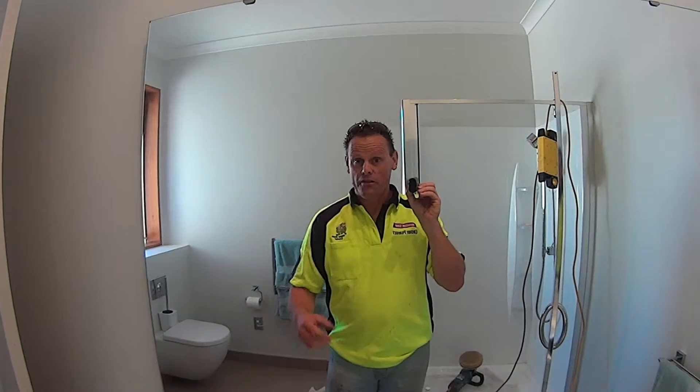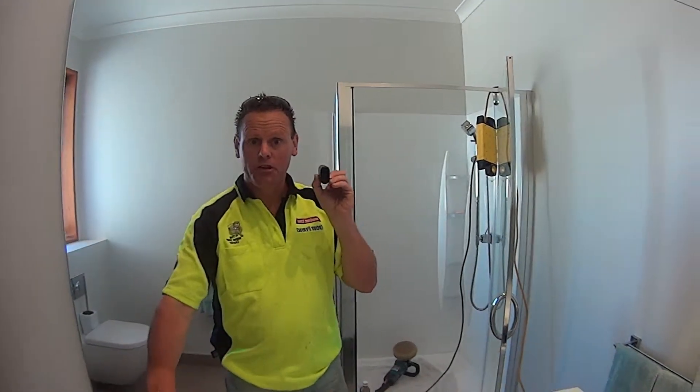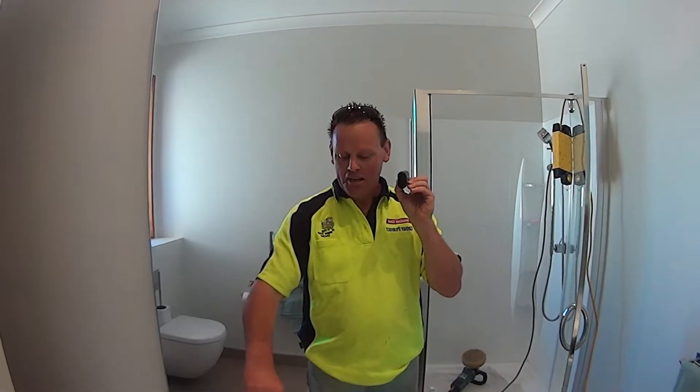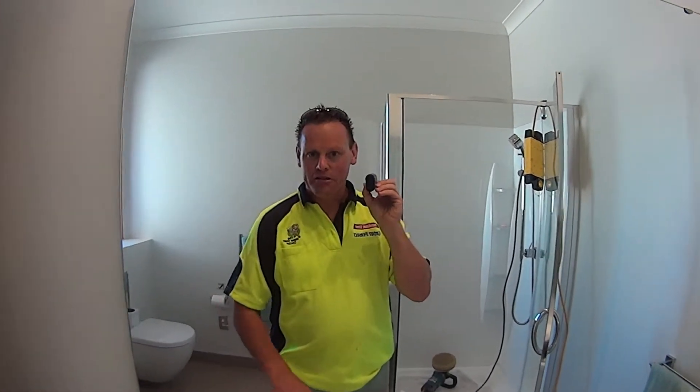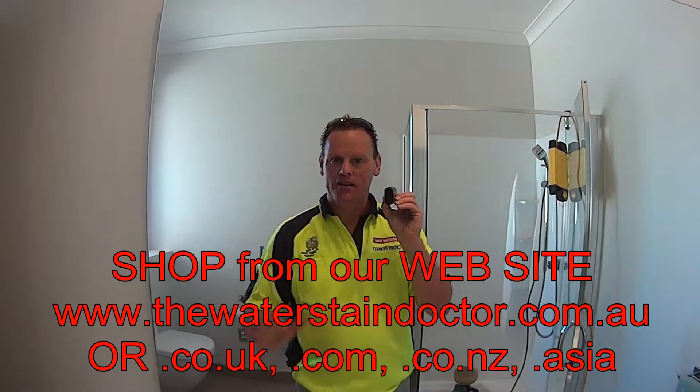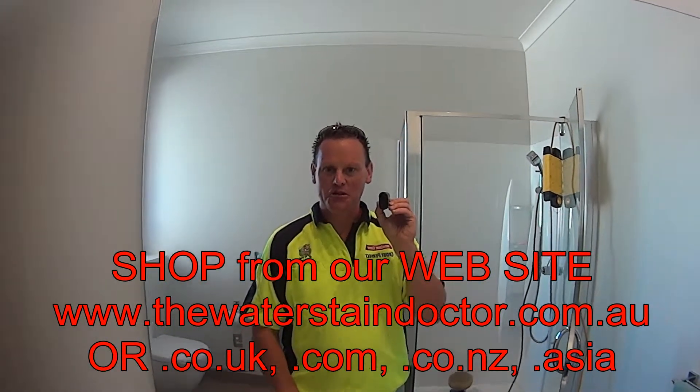This DIY kit is for those people that can't be serviced by one of our technicians. I just want to give you a quick rundown on it so you know what's actually in there and what you can expect as far as using it. This video will take about three minutes and it'll be pretty much uncut — we'll just run off the hip.